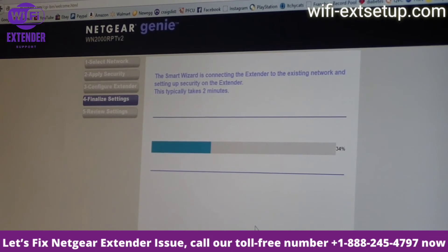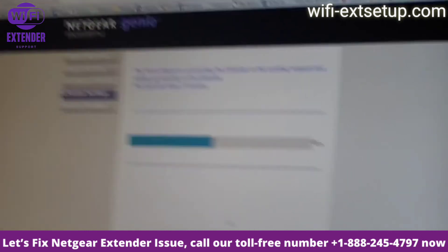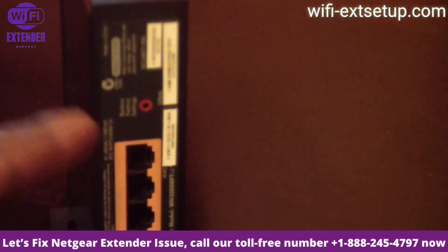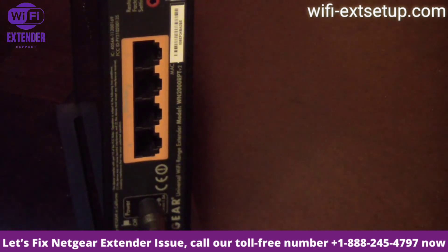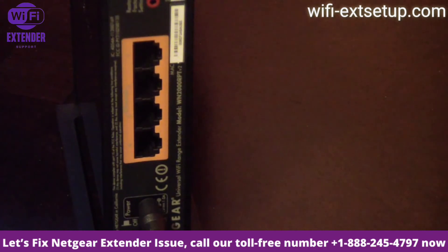Once the extender grabs my Wi-Fi signal I can then use those four ports. This box will give you extended Wi-Fi to areas you couldn't get it before, like an attic, a basement, or maybe the other side of a large house. In addition to that it will give ethernet support for up to four ethernet connections as well as Wi-Fi, so it's definitely a win-win. I got this device on eBay for about forty dollars.